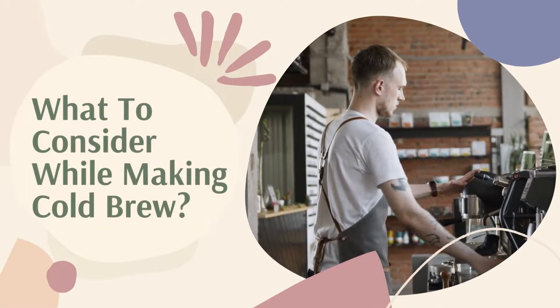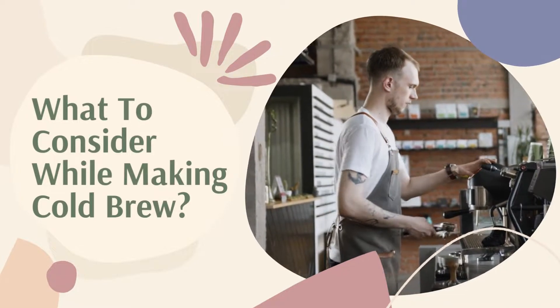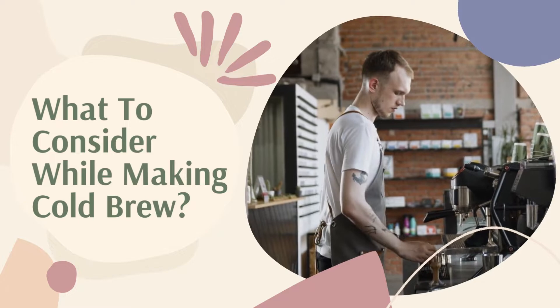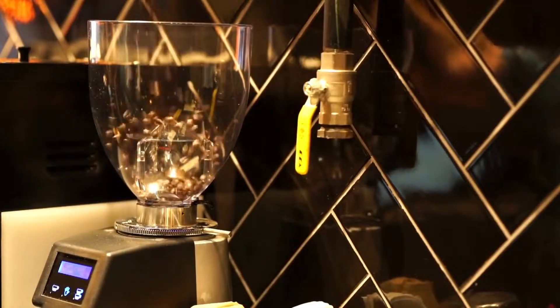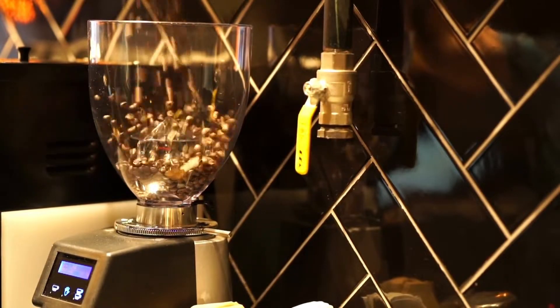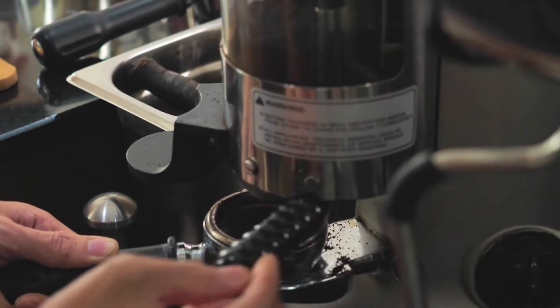What to consider while making cold brew? When it comes to creating cold brew coffee, numerous variables are at play. Let's examine a few of them. The grind: how your coffee turns out depends on the size of your coffee grounds. For cold brew, a coarse grind is recommended.